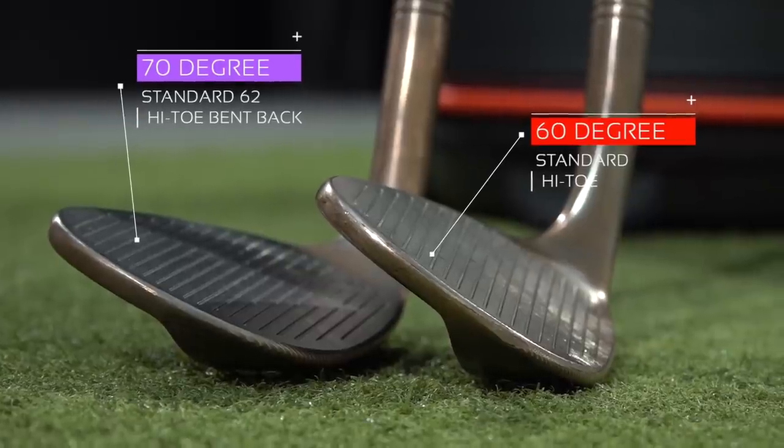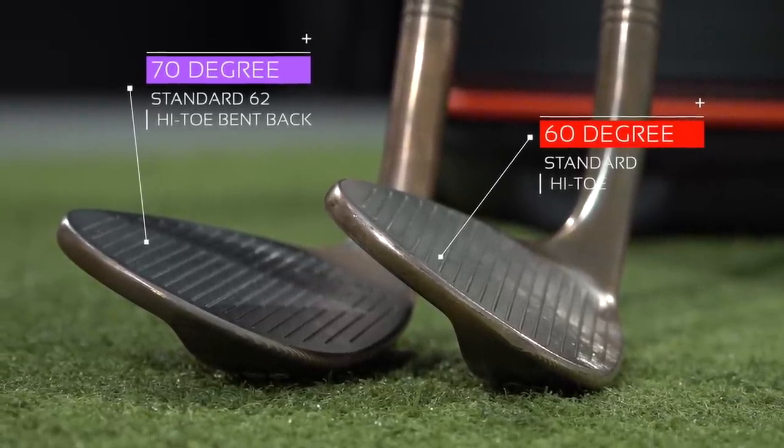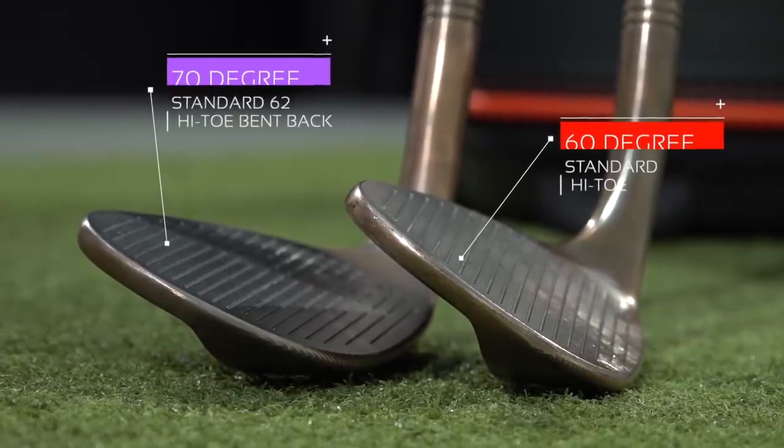Hi guys, my name is Peter Finch and if you are new to the channel please hit that subscribe button, hit that like button as well and comment below on everything that you see in today's video. It is all going to be about how you can create the maximum amount of backspin using your wedges, and also whether a super high lofted wedge is actually going to be useful for your game.